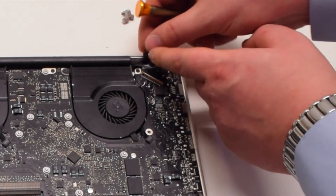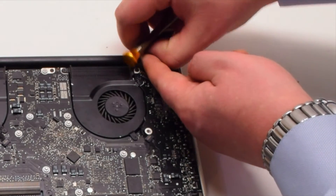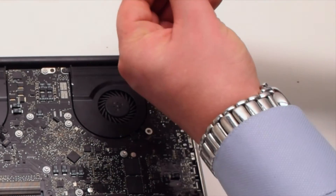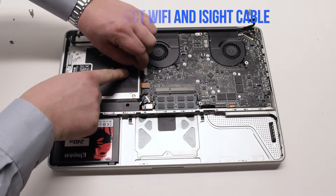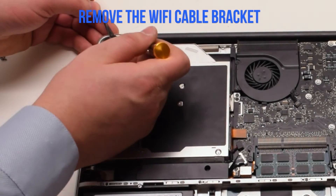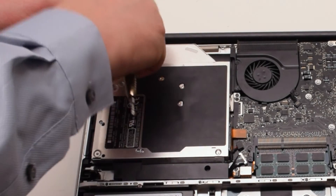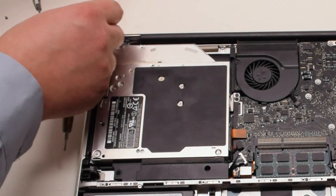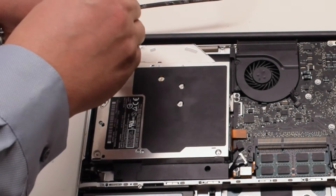Now remove the screw from the cable loop. Disconnect the Wi-Fi and iSight cable. Remove the Wi-Fi cable bracket — it's being held in with two Phillips head screws. Remove the first screw and detach it from the cable, then remove the second Phillips head screw. The bracket should come loose.